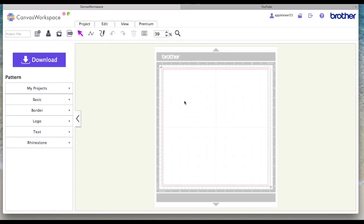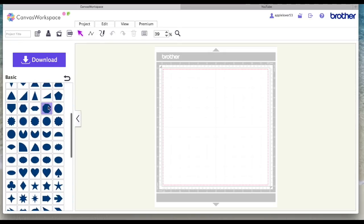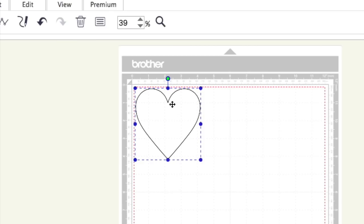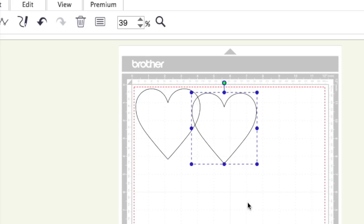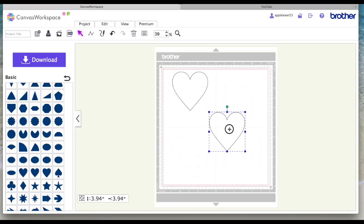You've got to have something selected to be able to work with the editing icons, so the first thing I'm going to do is come to the basic shapes, scroll down and find a heart, select it, then click again to get another one — and it puts one right on top of the other. You should be able to see that the black line around the edge got darker, which means there are two hearts, one on top of the other.